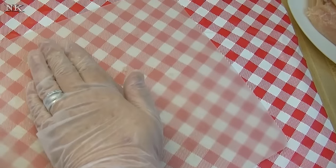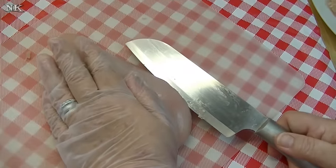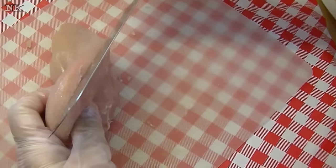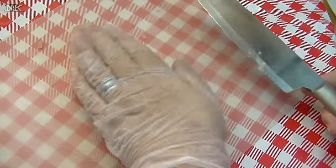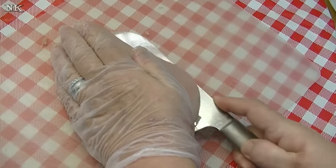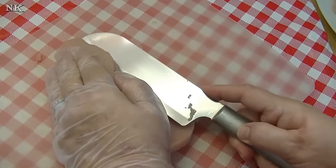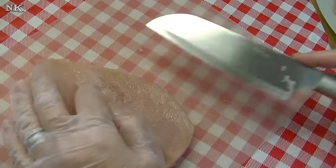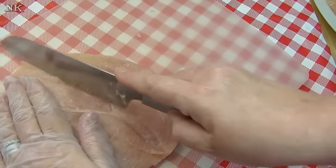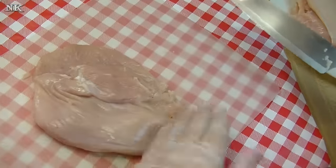We're going to fillet and butterfly this. What you're going to do is find the thickest part and judge about halfway through. Eyeball it — the more you do this, the better you'll get at it. Take your very sharp knife and come in at the thickest part, not cutting all the way through, then come down and make a couple of cuts without cutting it all the way through.